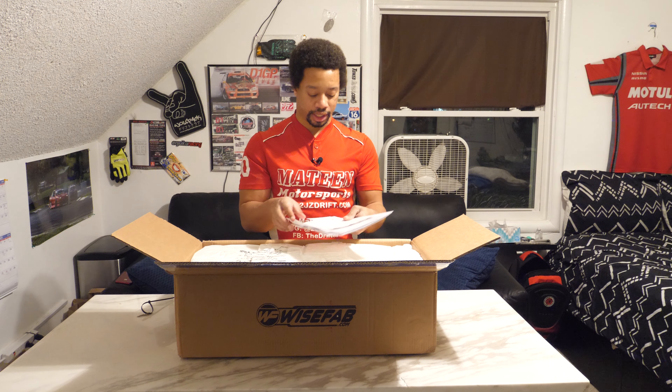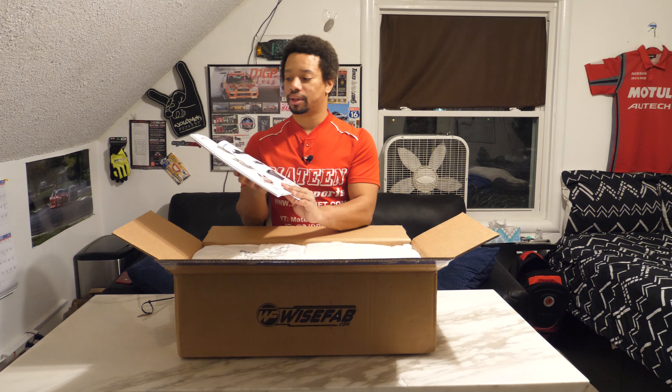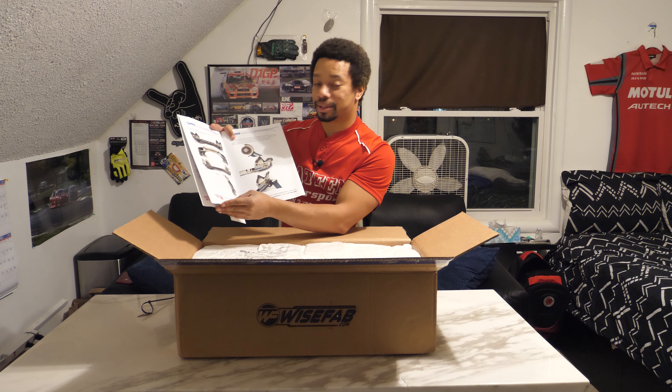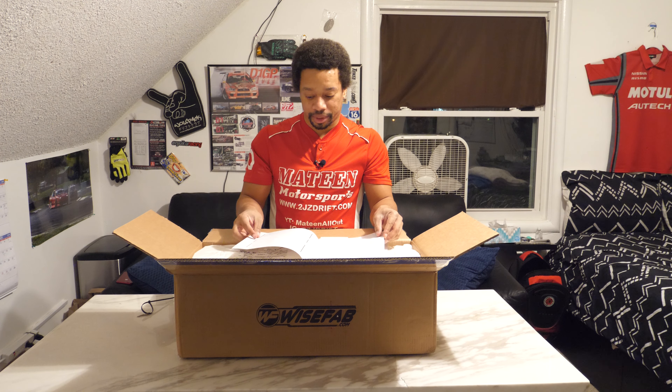Here's the manual — that's the first thing you see when you open this box. If possible, sandblast the subframe. There are cut-out templates at the end of the book. They're also going to give you some WiseFab stickers — I'll definitely put them on my car. This is probably one of the best manuals I've ever seen, period. It's full color, tells you where to cut, tells you the differences, and says to contact them for rates.